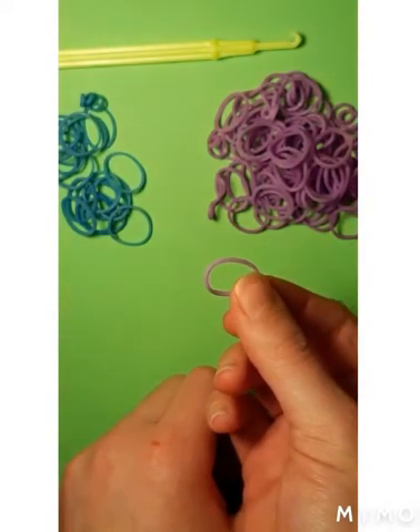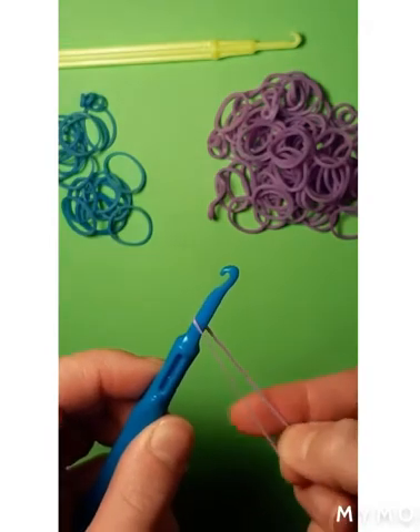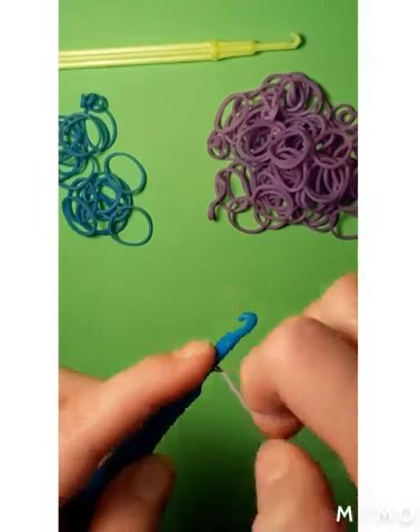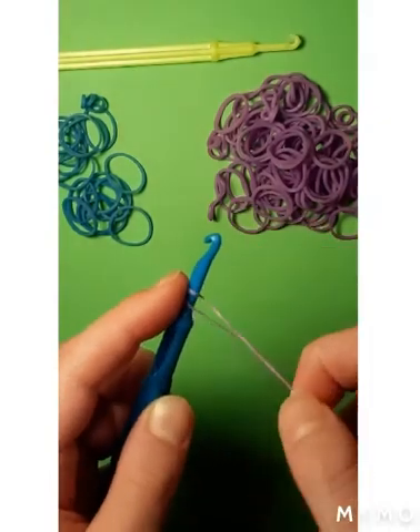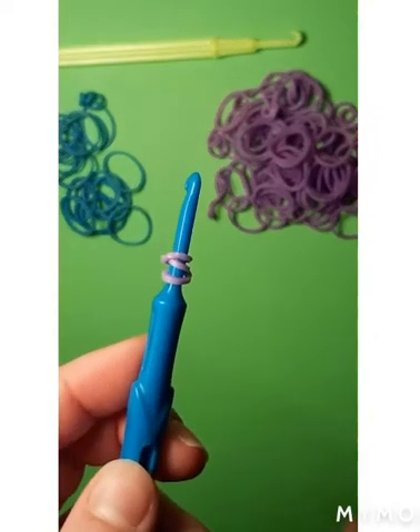So we're going to get one purple — in my case any color for you — and put it on the pick. We're going to wrap it around three times. That's one — twist it, put it over — two, and three. So there should be three rows of bands.